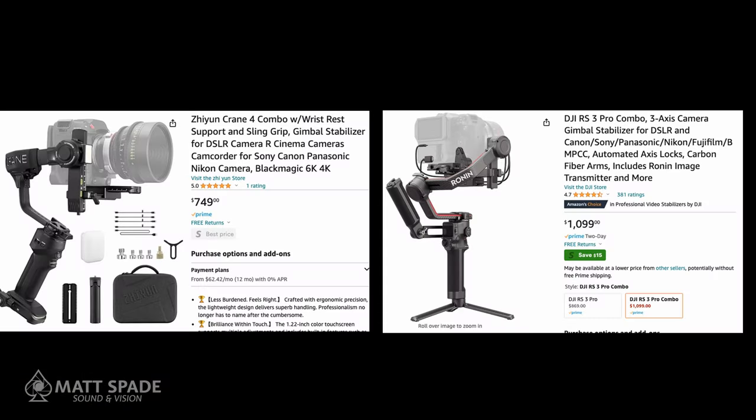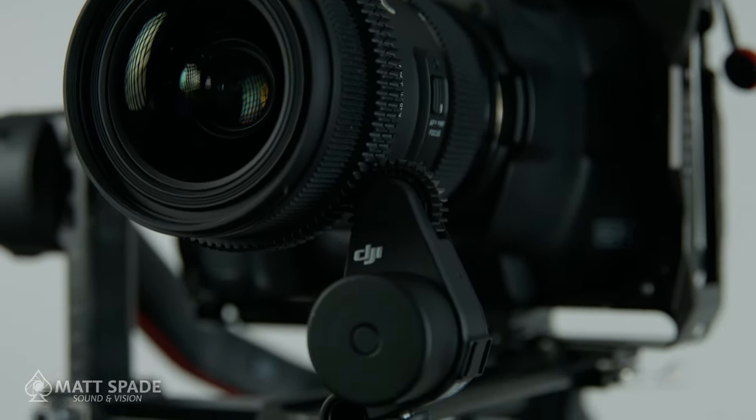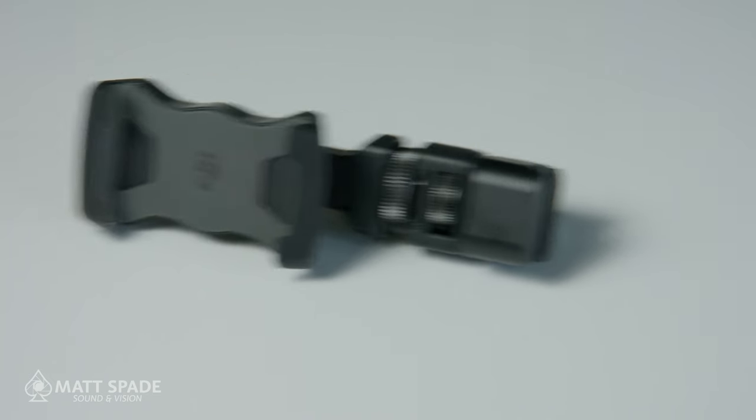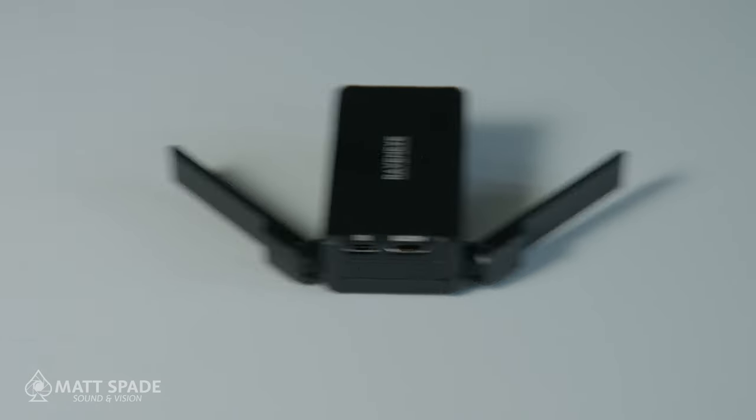Now let's look at the differences — not all of them are negatives, it's just a matter of personal need. On the combo unit, there's roughly a $300 difference between the two. However, with the DJI Ronin combo you get the focus motor, phone holder, and an image transmitter called the Raven Eye. If you wanted to buy that separately for the Zhiyun Crane 4, you're adding $300 and you're already at the same price as the Ronin combo.